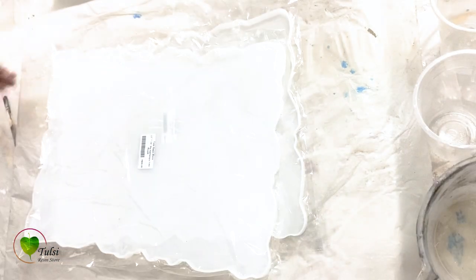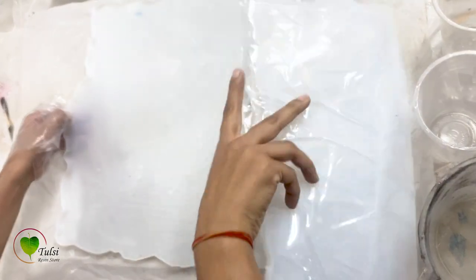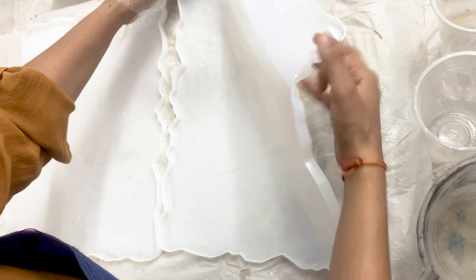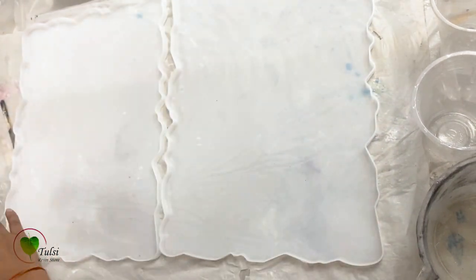Hello everyone, welcome to Tulsi Resin Store. Today we are here to learn how to make beautiful resin nameplates using silicone molds. This technique is called resin casting, and today we'll be doing resin casting in silicone molds to make beautiful nameplates.